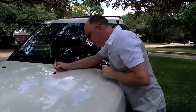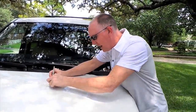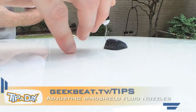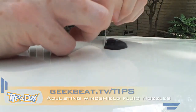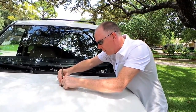The first thing you're going to do is gently stick it in there and make sure there's no buildup — just scrape anything out of there. Then if you stick the point down in the nozzle, you can gently push down or up or sideways to re-angle the nozzles.